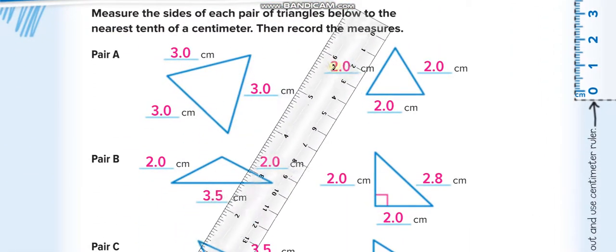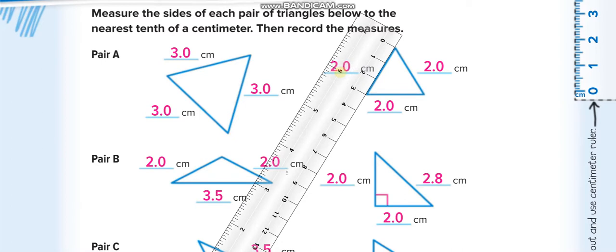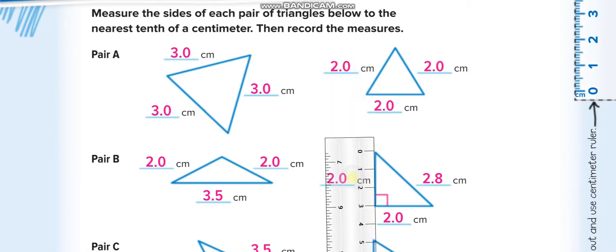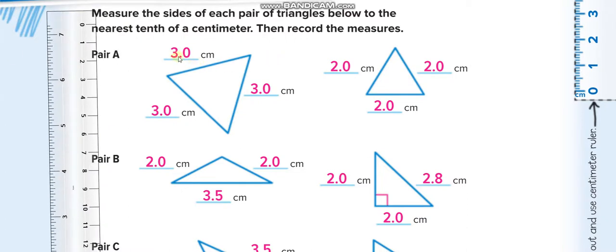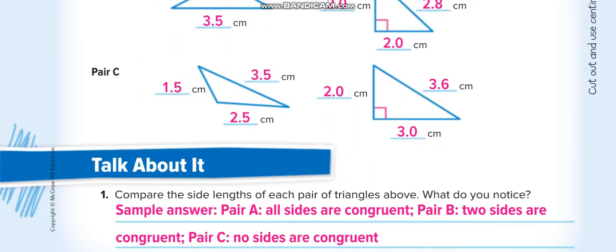My book is zoomed in, so it appears bigger, but in your book it will show the correct measurements. We are using the centimeter side of the ruler — place the zero on one corner and read the other corner. It's showing three centimeters in my zoomed view, but in your book you will find two centimeters. One side shows four centimeters here, but it's actually three. This is how we measure the sides of triangles.